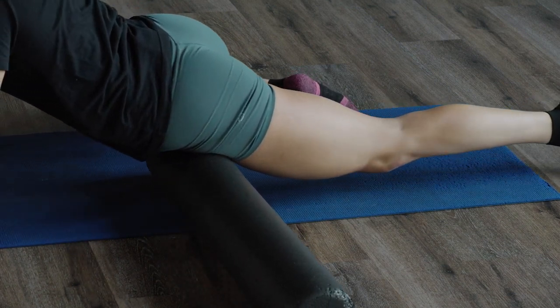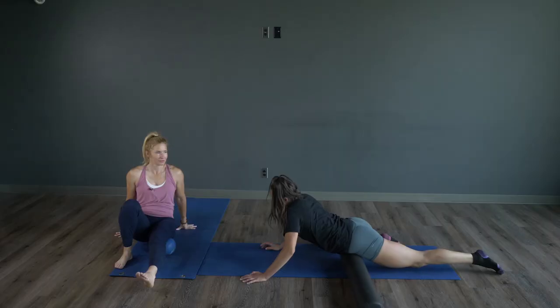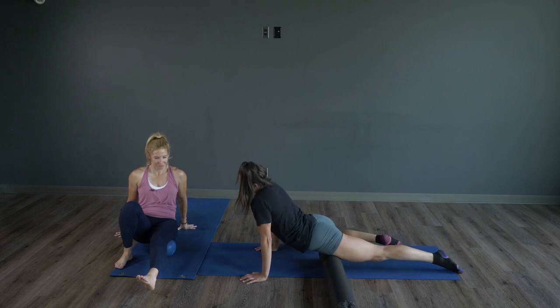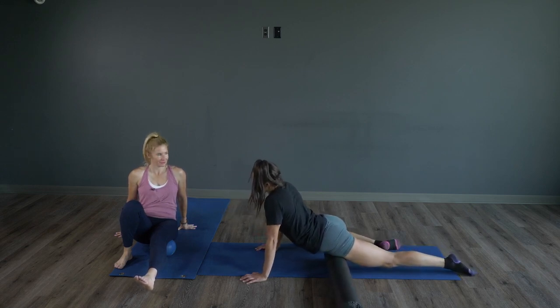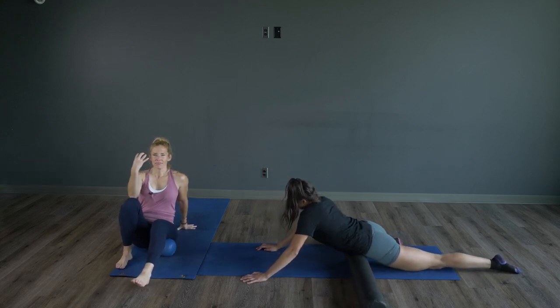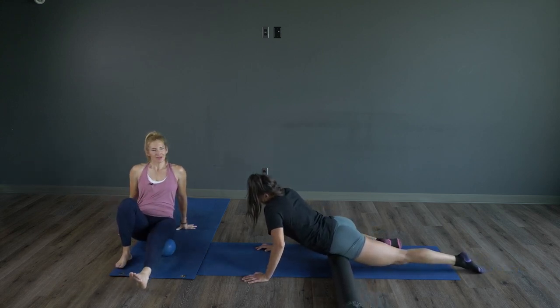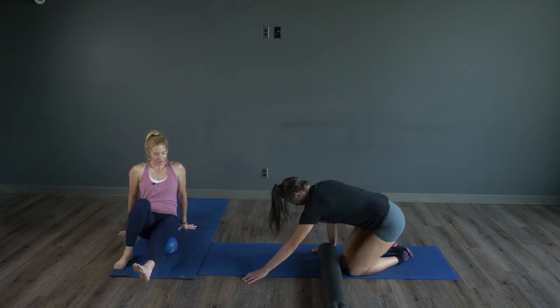You really want to try and relax. As much as when you hit those knots you're going to want to tense up, you really want to try to relax your body as you do this. Just think of those knots melting away — we're just melting them, getting everything nice and smooth.